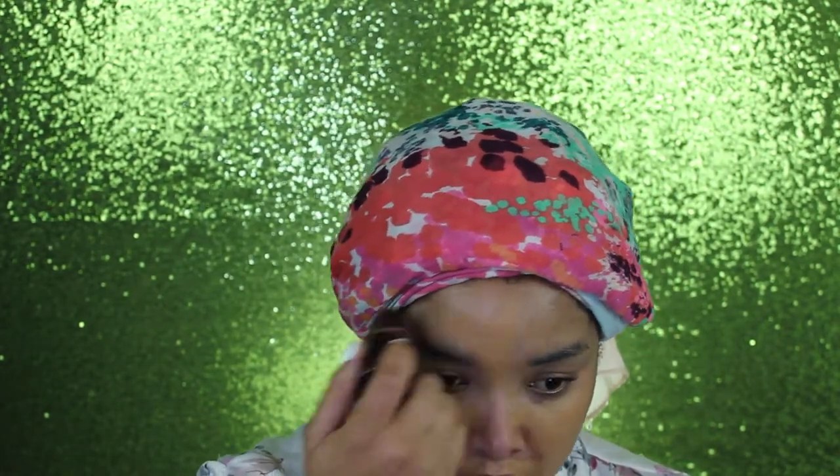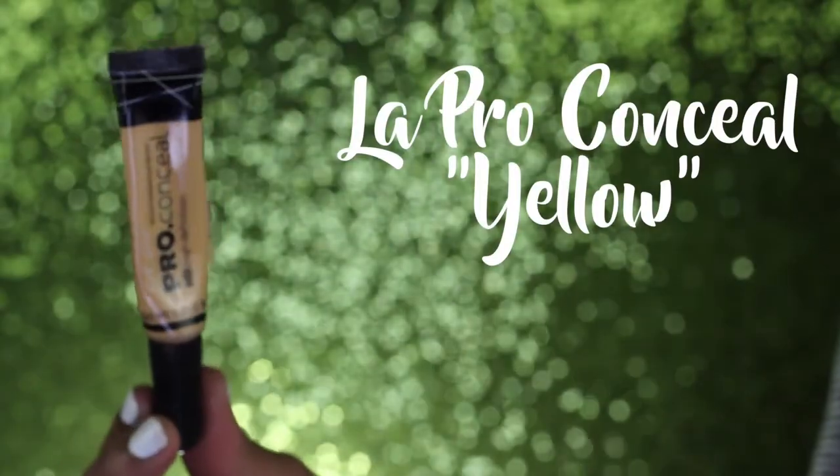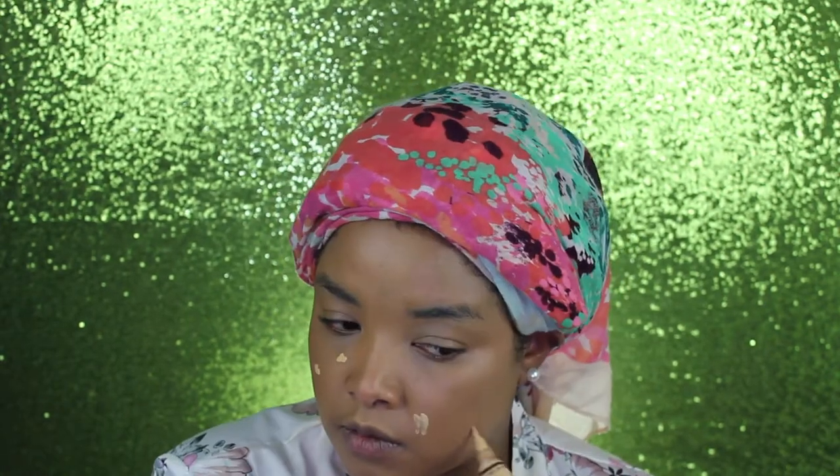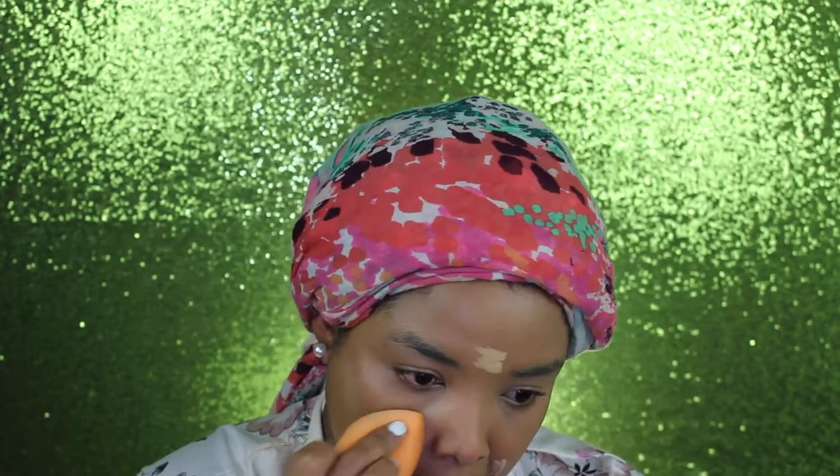By the way you guys, Sephora is really testing your girl. I'm over here waiting for my Fenty collection to get here and it's still not here — I'm really mad about that. Sephora, I ain't playing with you, you better get my order here really quick. Anyways, I'm moving on with my concealer — this is the yellow correcting concealer by LA Pro.